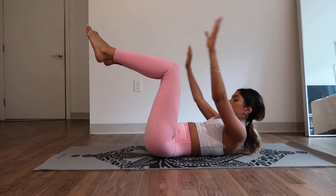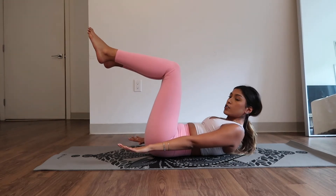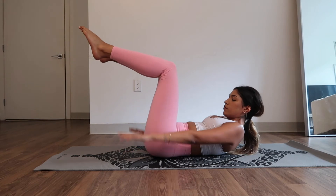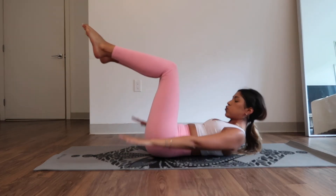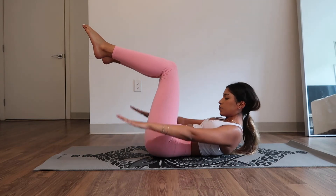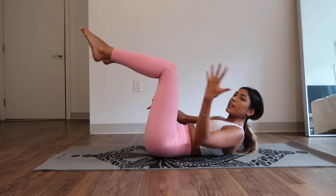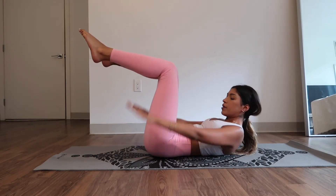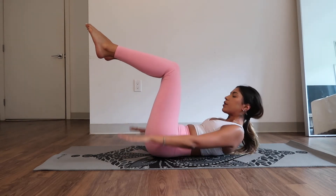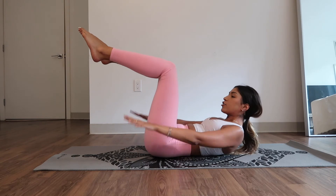Hold it here. Extend your hands out for hundreds — pump, pump, pump, pump. Inhale two three four five, exhale two three four five. Create a gap between your fingers and pump. Anything you're angry about, pump it out. Anything you're stressed about, pump it out. Get the energy out of your body.